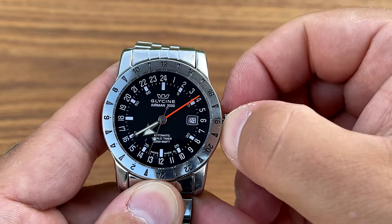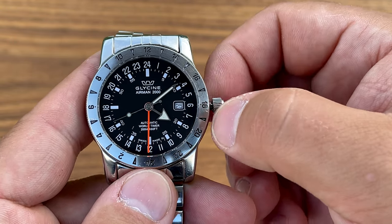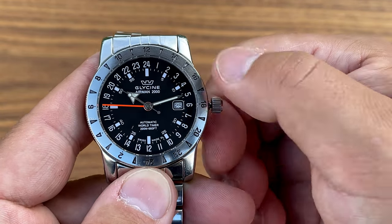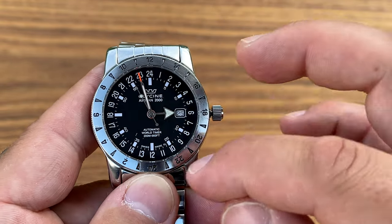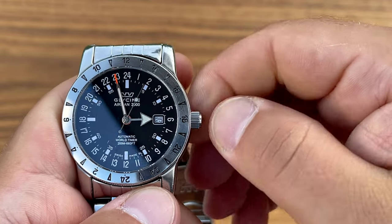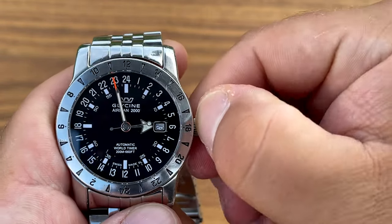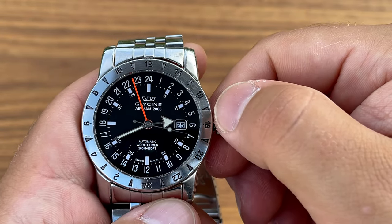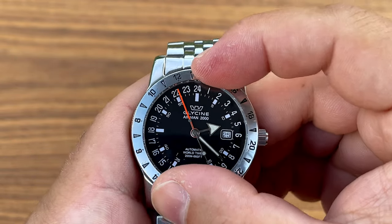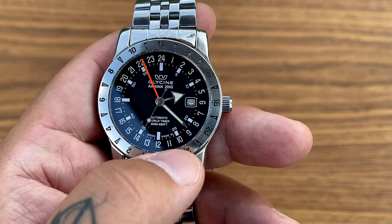It has a screw-down crown with no markings on it. The watch has four hands: the hour hand, the minute hand, the second hand, and an orange hand that shows you the time in a second time zone. You can also read a third time zone using the bi-directional bezel. I'm not an expert on these things, but that's basically how it works. We also have a date window at three o'clock, nicely framed with a little white frame.